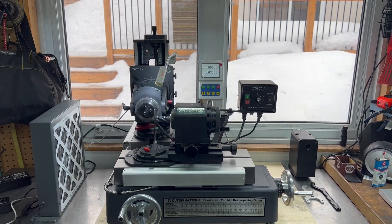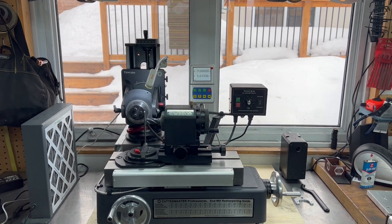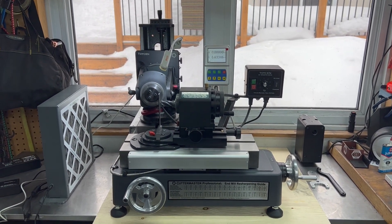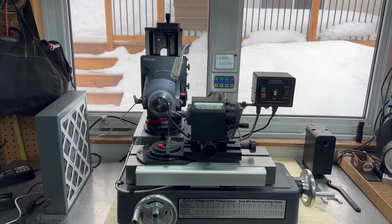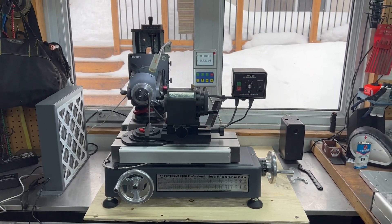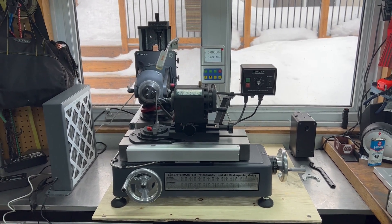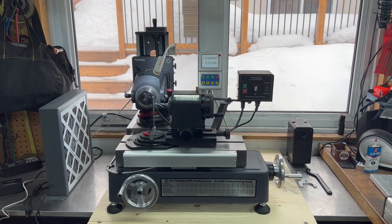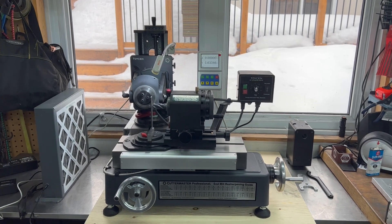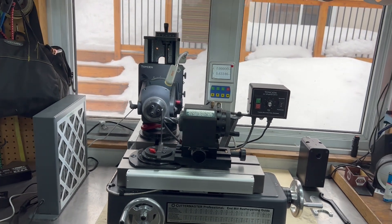Good morning everybody. Jeff Toyson at Cuttermasters, a local end mill supplier, has given us a box of three-quarter inch carbide tools to sharpen, so we're going to make some videos for you this week. The star of the show is the Journeyman tool grinder with a digital readout. We're starting to sell a lot of these with digital readouts — if you've ever run a mill with and without a digital readout, you'll understand why they're pretty popular.